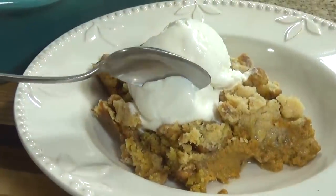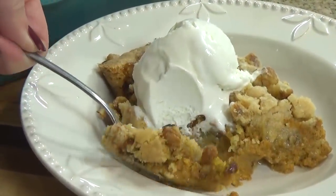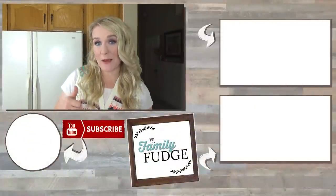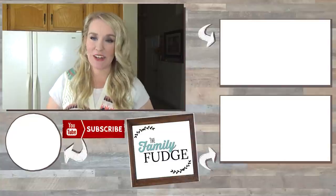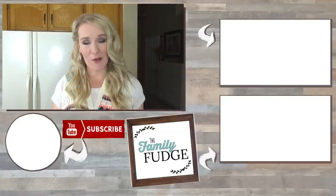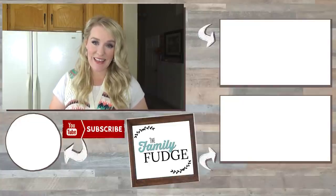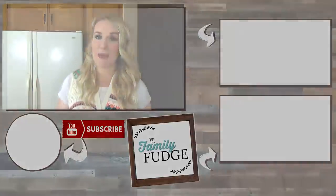Yum, doesn't that look good? I hope you guys love it. Thank you so much for joining me today. If you like this video, please give it a big thumbs up, and don't forget to subscribe if you're not already. Let me know in the comments down below what your favorite pumpkin recipe is. Thanks for watching and I'll see you next time.